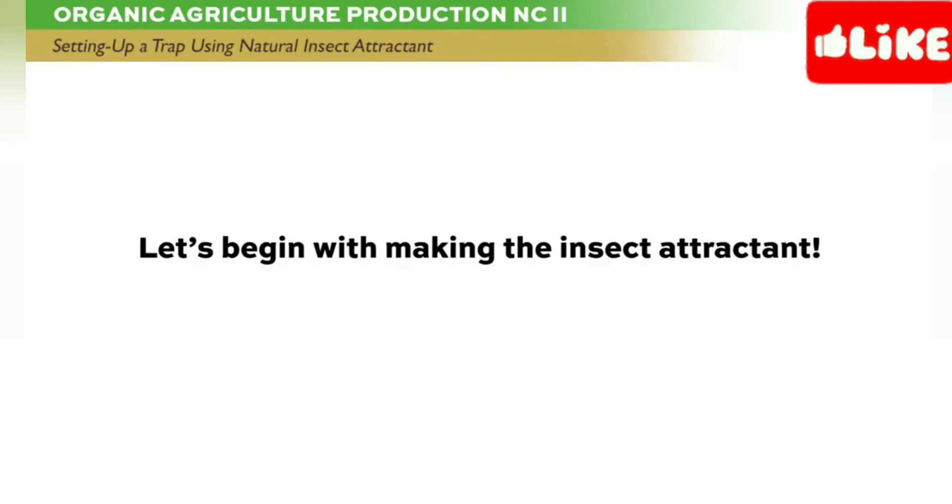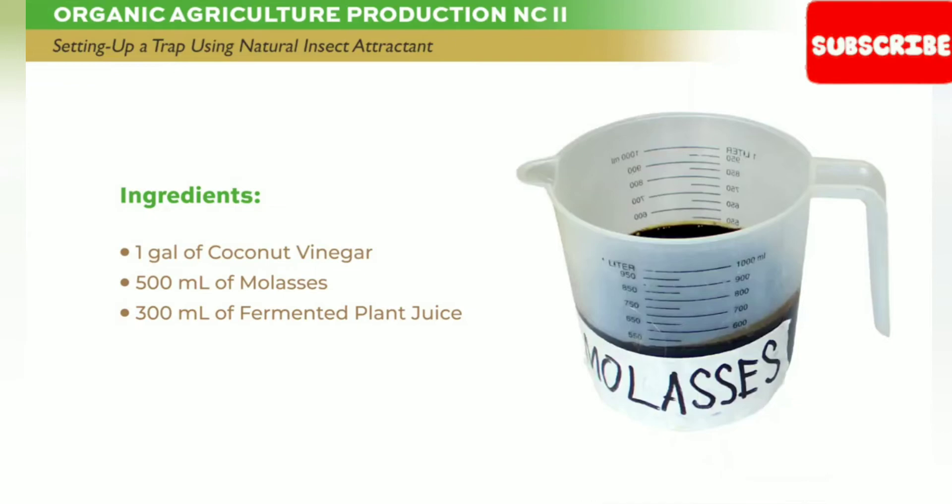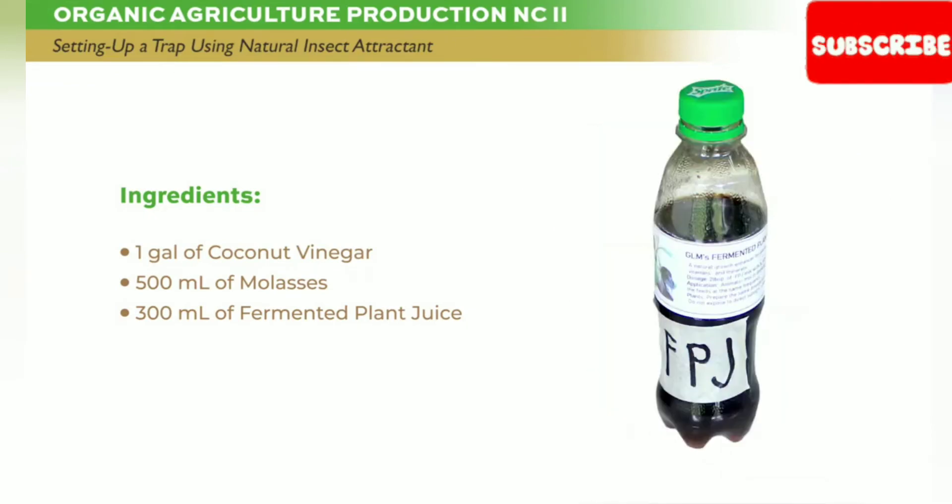Let's begin with making the insect attractant. Ingredients: 1 gallon of coconut vinegar, 500 milliliters of molasses, 300 milliliters of fermented plant juice.